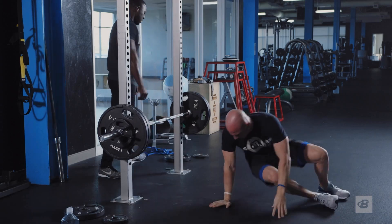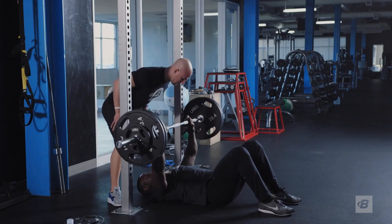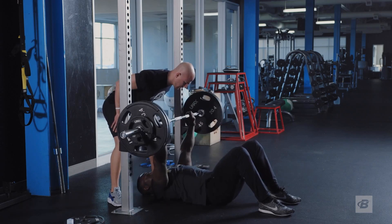You never want to grind out ugly reps, but you want to get it to the point where you don't have another rep in the tank with pristine form.